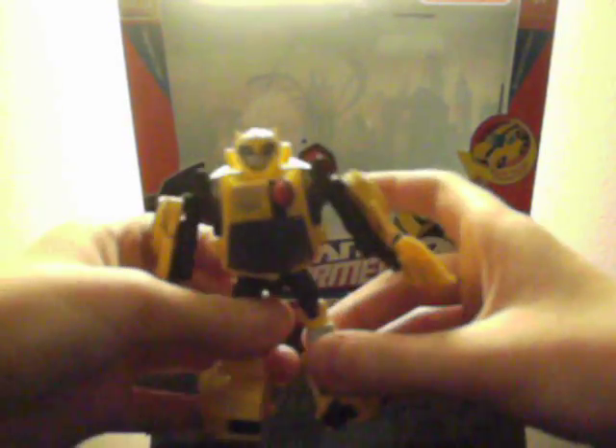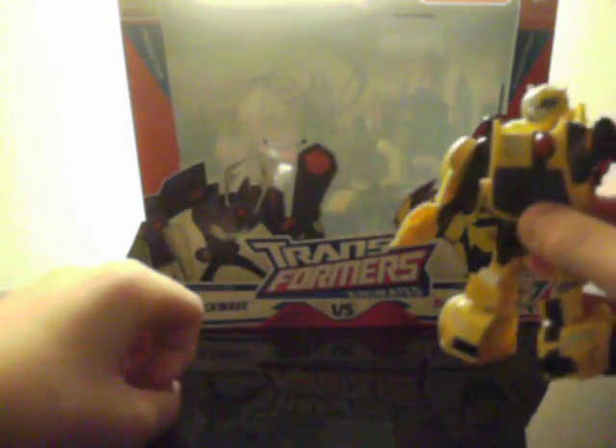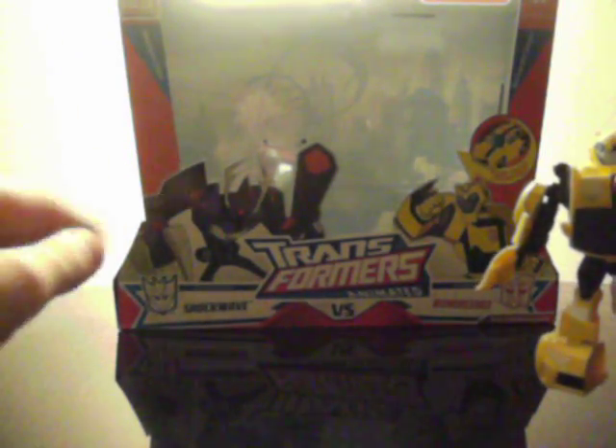Overall, I highly recommend that you get this figure. It's definitely well worth it. I thought it would be an okay figure, but it's actually really awesome. I definitely recommend just getting the Shockwave vs. Bumblebee pack. Definitely get it as soon as you can at your nearest Target store, because they'll probably be taking it out soon as it's only been out for a couple of days. Thank you for watching my review. This is JediJesse96, signing out.